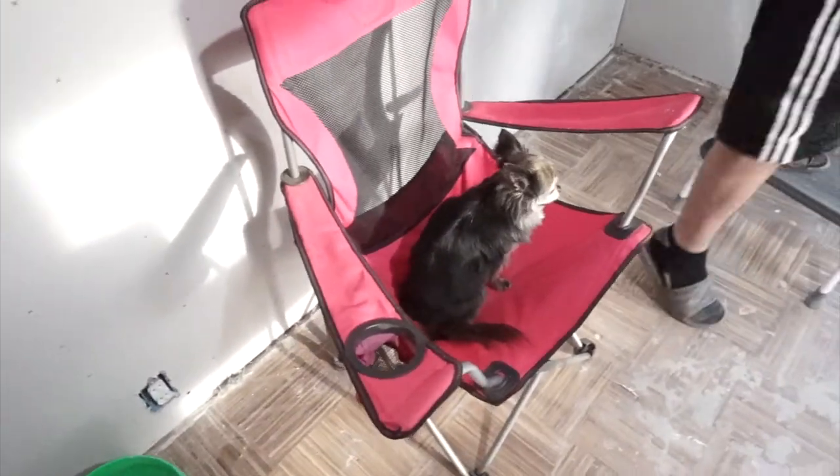A couple days later the walls are all ready to be painted. I got my mom here and we're gonna prime and paint. I'll do a montage of us priming and painting so you can see the progress of the room. This is what it's looking like right now.